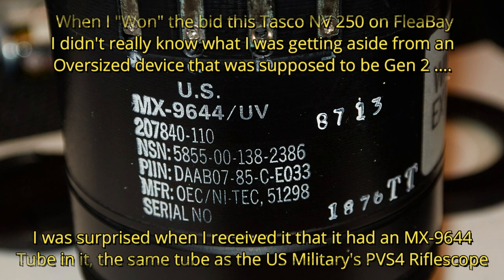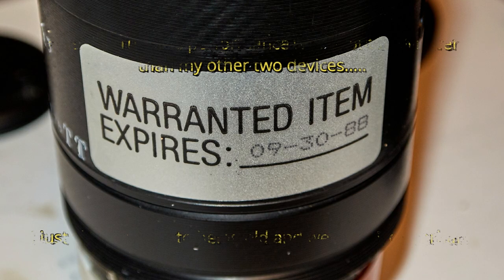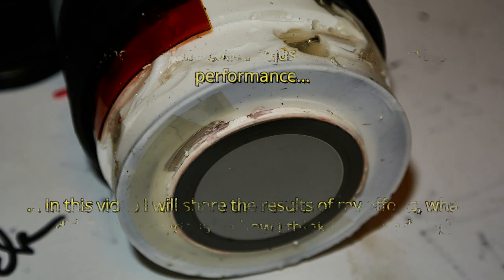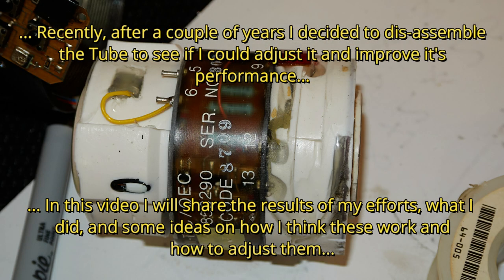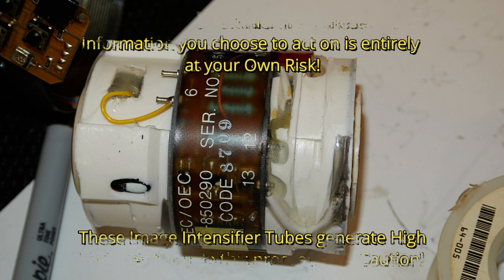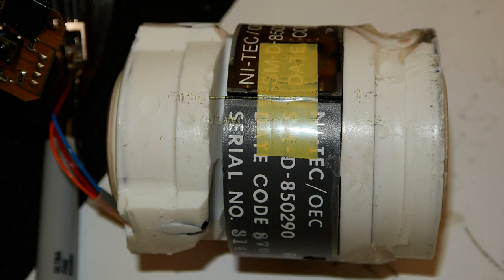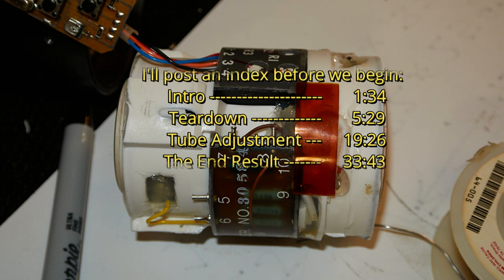When I won this Tasco NV250 on eBay, I didn't realize that it had an MX-9644 tube in it. All I knew was that it was a Gen 2 device and I got it for pretty cheap. When I got it home and realized what it was, I also discovered that it was performing about 20% lower than my other MX-9644 based devices. I left it as is for quite a while, but then recently I decided to take this thing apart and see if we can give it a performance bump, and that's exactly what we're going to do in this video.